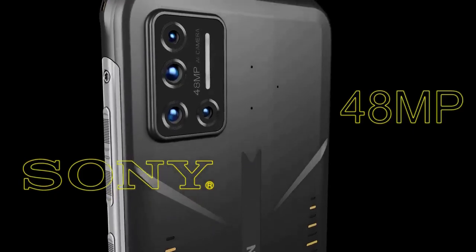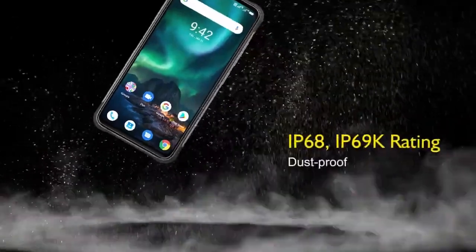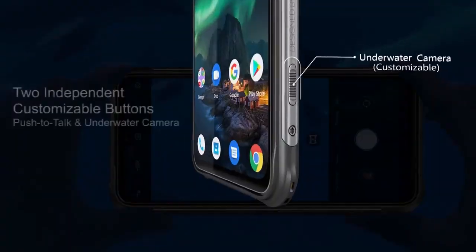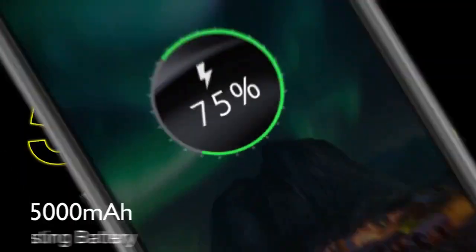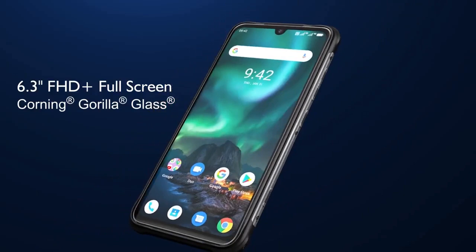Finally coming to the sensors, Yumi Digi decided to cram in every possible sensor we have come to expect from a smartphone, including the proximity sensor, accelerometer, ambient light sensor, and gyroscope. NFC is also included, which is somewhat rare in this price bracket. Having the barometer and the electronic compass is really unique, and are thoughtful inclusions that travelers and trekkers will really appreciate.